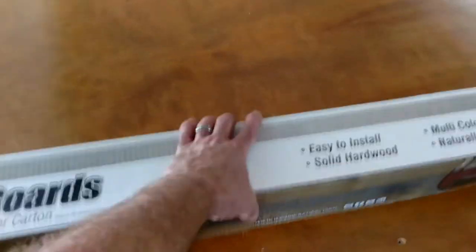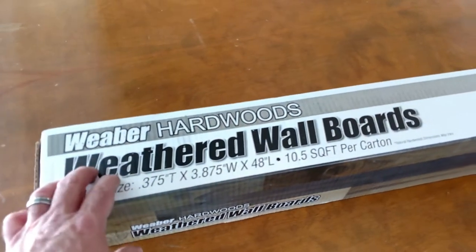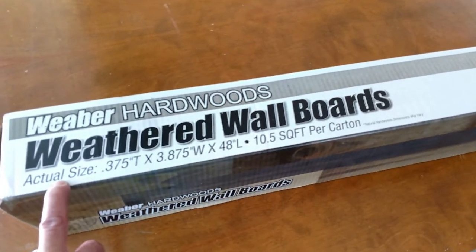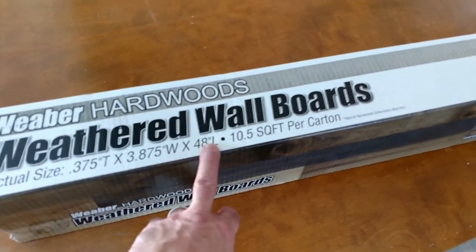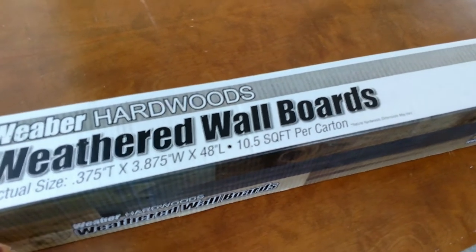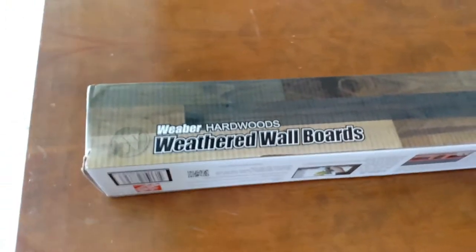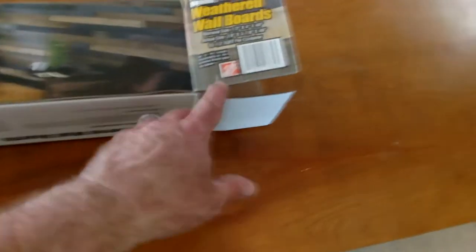I'll try to throw a link up for you — this is from Weber, Weber Hardwoods, and it's weathered wall boards. The actual sizes are printed there and they're pretty close. The widths and thicknesses have varied a little bit — they could be two or three-sixteenths off, and over two to three feet that shows up.